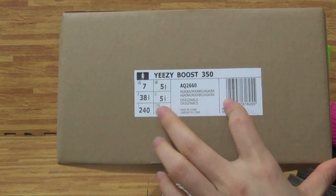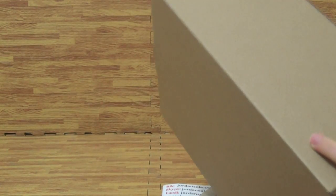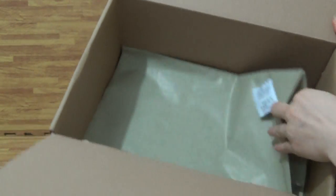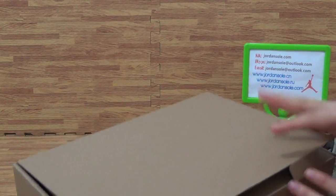I have inside, also the trackpad and this. Then come to the shoes box inside. You can get it with this paper, this colorway paper.